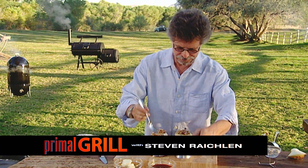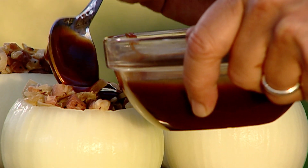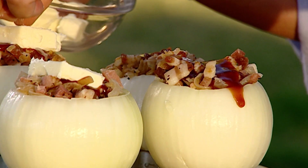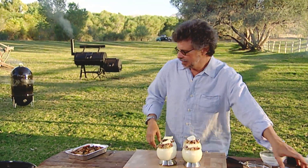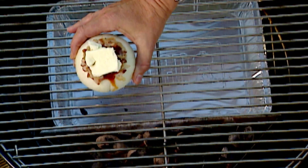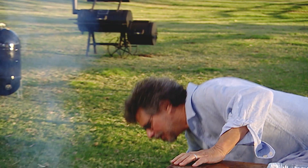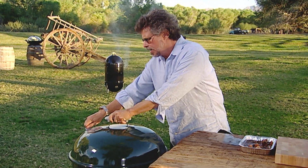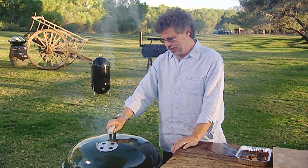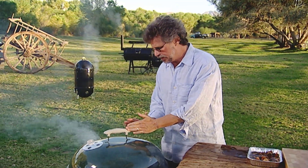And last of all, a pat of butter. Pretty easy. To cook the barbecued onions, I've set the grill up for indirect grilling. Place the onions on the grate over the drip pan, away from the direct fire. Cover the grill. Remember, you want these vent holes open wide so you get a good draw of smoke. You want to have the vent holes positioned between the two mounds of fire, so the smoke is drawn up evenly over the onions and then out the vent hole.